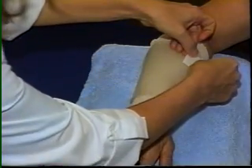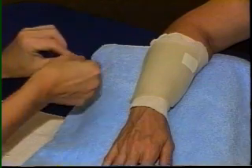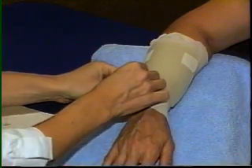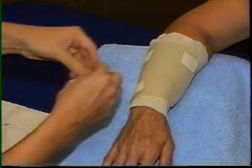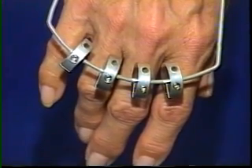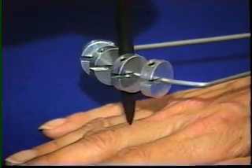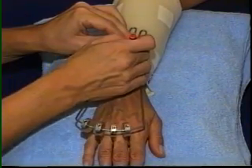Adhesive-backed velcro is added to attach two straps. The outrigger is located so that the most distal point on the curve rests over the midpoint of the proximal phalanx on the middle finger. The curve of the wire is centered over the proximal phalanges of the remaining fingers, and the position of the outrigger is marked with a wax pencil.